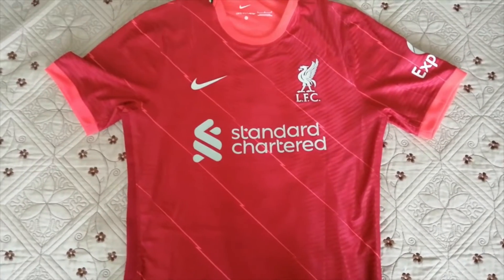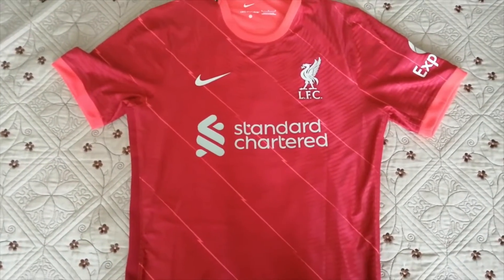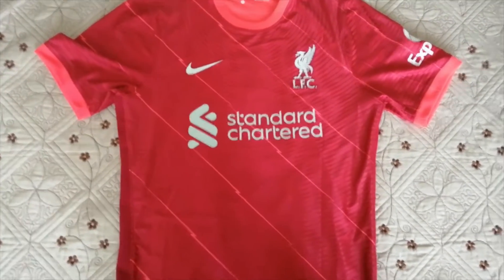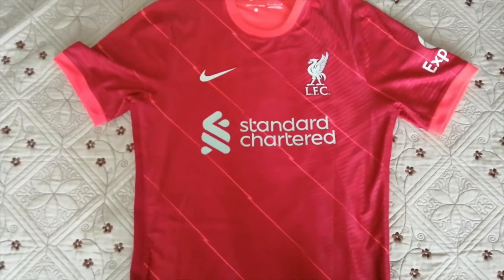Hello everyone and welcome to another football jersey review from elmosnutzucker.cn. This time we are going to be reviewing the Liverpool 21-22 home jersey.